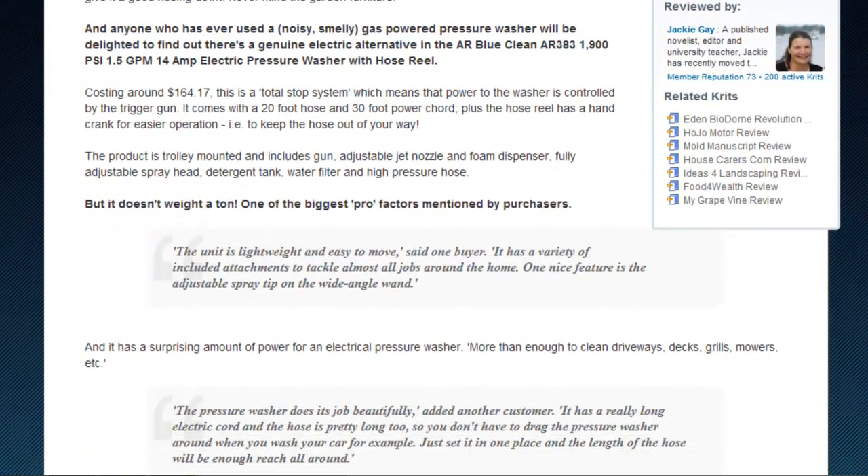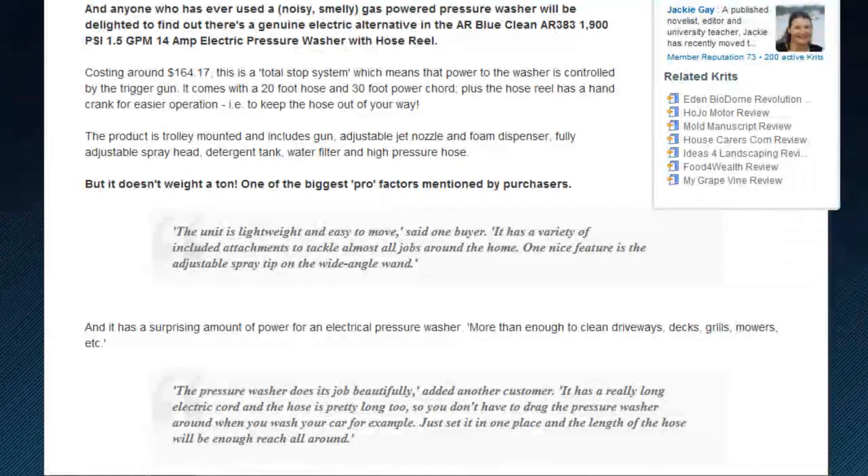So is the AR BlueClean up to the job? The first distinction of the product is that it is fully electric, with none of the noise or smell that comes along with gas powered pressure washers like the one I used as a kid.